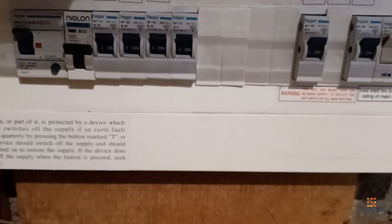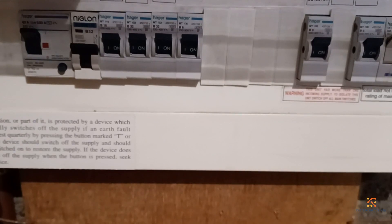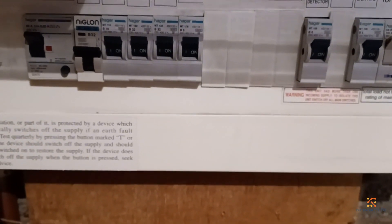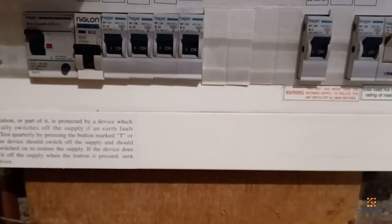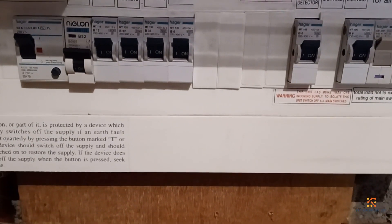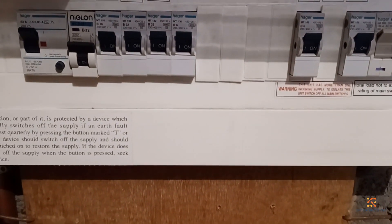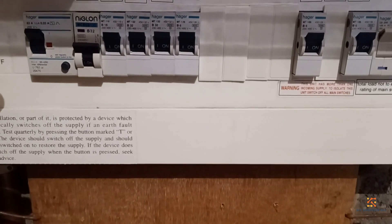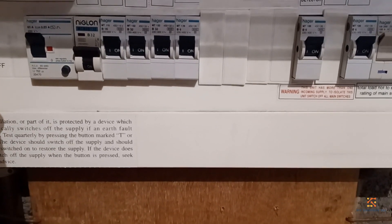For security reasons I won't show you where my distribution board is located, but this is a pretty common device and I'm sure everyone has an idea where they can find one for their own house.